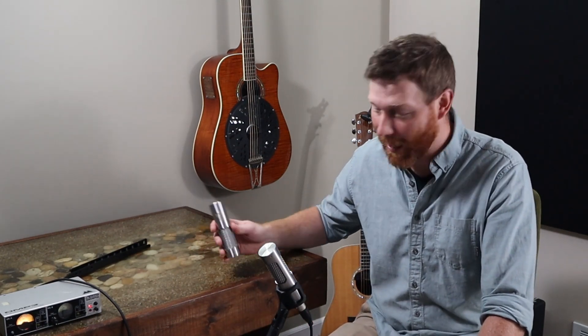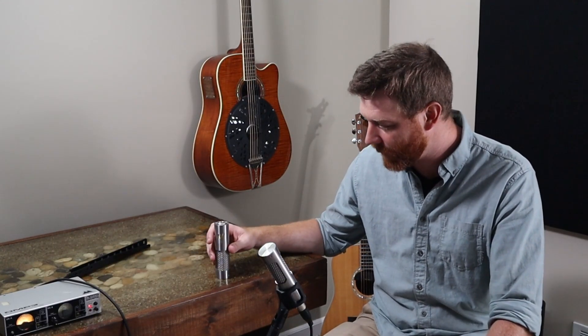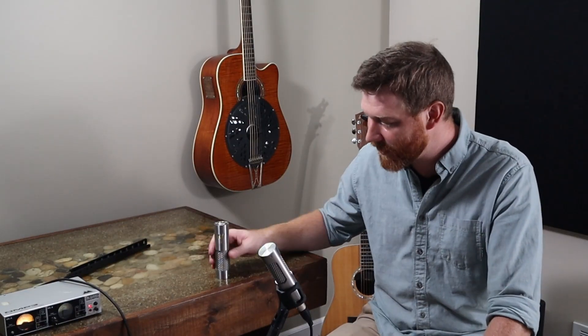Now let me just give you a little disclaimer. You shouldn't abuse these mics. I'm sure if I dropped it enough times, eventually it would loosen up. Also, the biggest way to kill a ribbon is the port of a kick drum — I've never tried it, but I doubt that it would stand up in that case. But these ribbons are a lot more robust than your common ribbon.